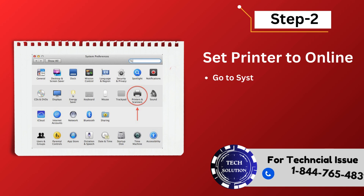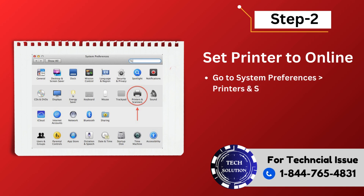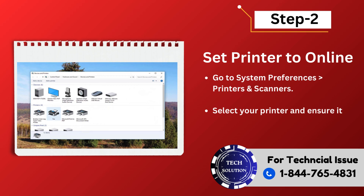Step 2: Set printer to online. Go to System Preferences, then Printers and Scanners. Select your printer and ensure it's set to online.